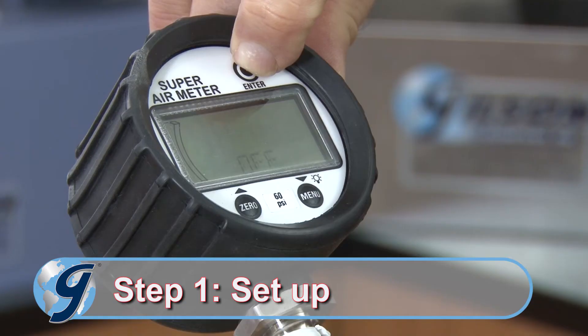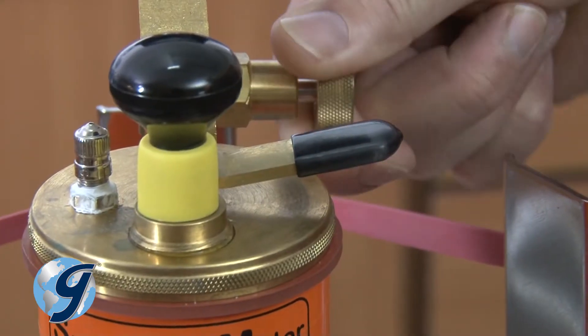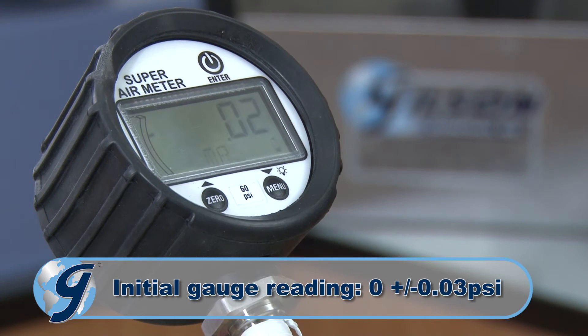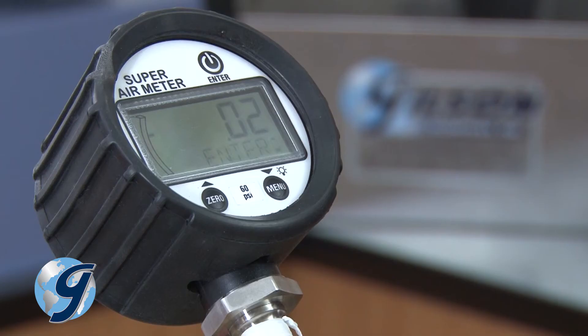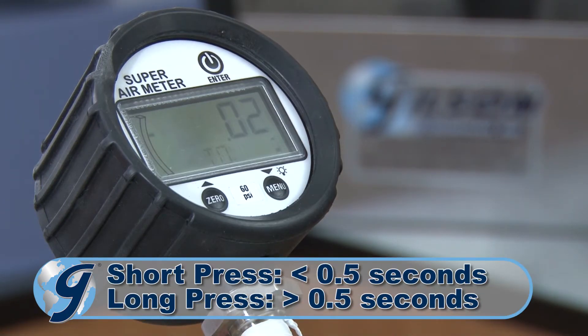To begin, turn on the gauge and open the pressure relief valve to release any pressure in the unit. Be sure to close the valve. Check to see if the gauge is at 0 PSI. If the gauge is within 0 plus or minus 0.03 PSI, then the Super Air Meter is ready. If not, use a long press of the menu button and then hit the 0 button.